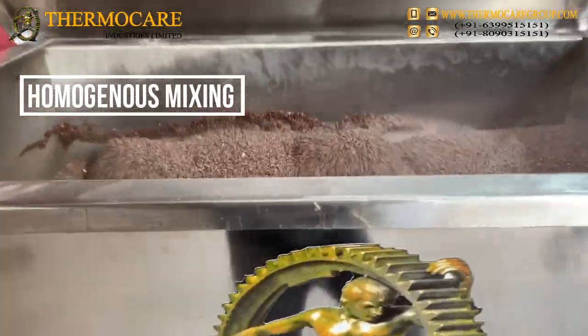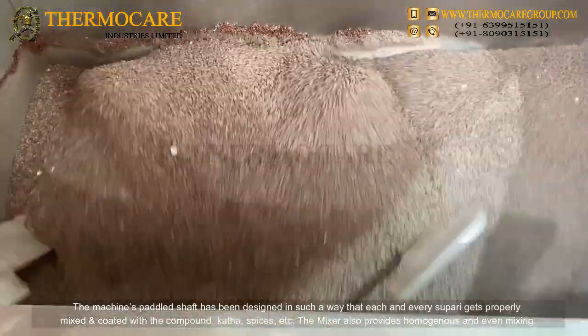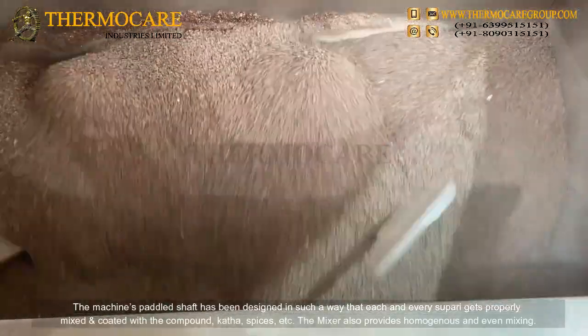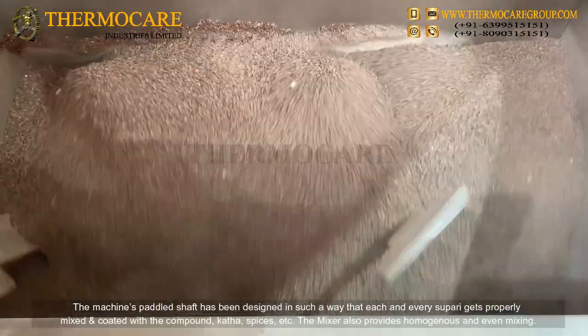Homogenous Mixing: The machine's paddle shaft has been designed in such a way that each and every Supari gets properly mixed and coated with the compound, katha, spices, etc. The mixer also provides homogenous and even mixing.